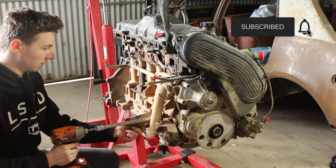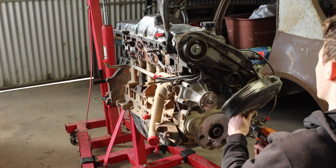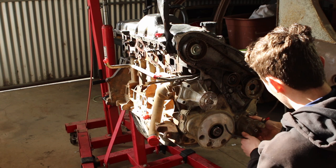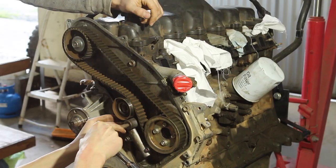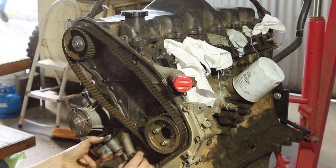Considering this was my first real engine dismantling, I decided to do a little collation of how carefully I took everything apart, because I was a little bit nervous about it — but I definitely gained some confidence along the way.